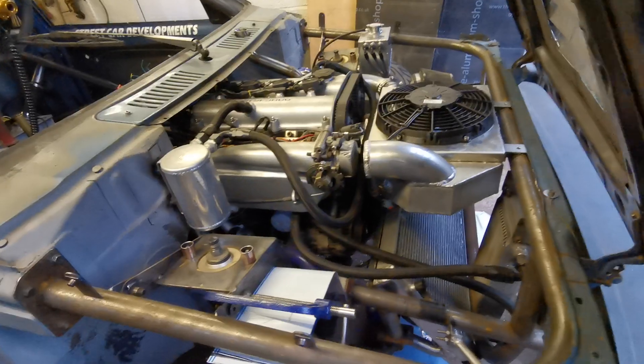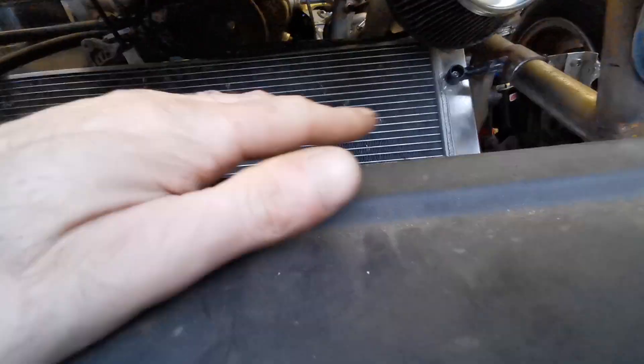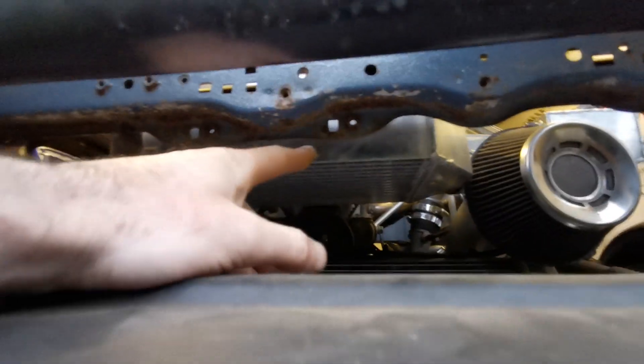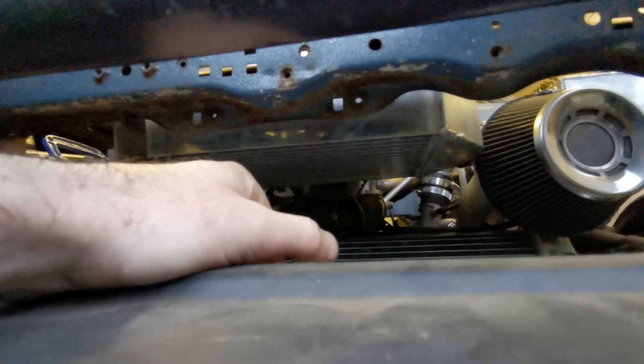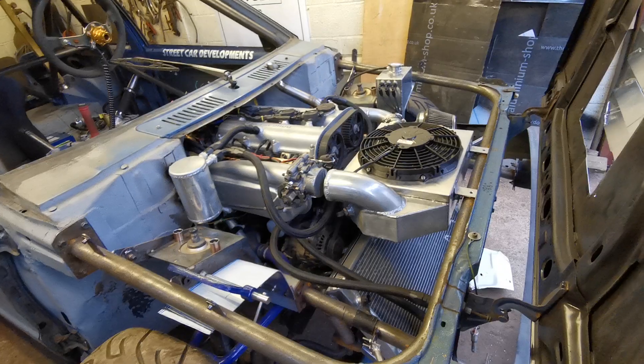I've started to make some ducting — this piece here goes on top of the radiator at about this level, going straight across to separate the airflow between the radiator and the intercooler. That's something that's going to wait until it's at the body shop because there I have access to a sheet metal folder which will make my life a lot easier.